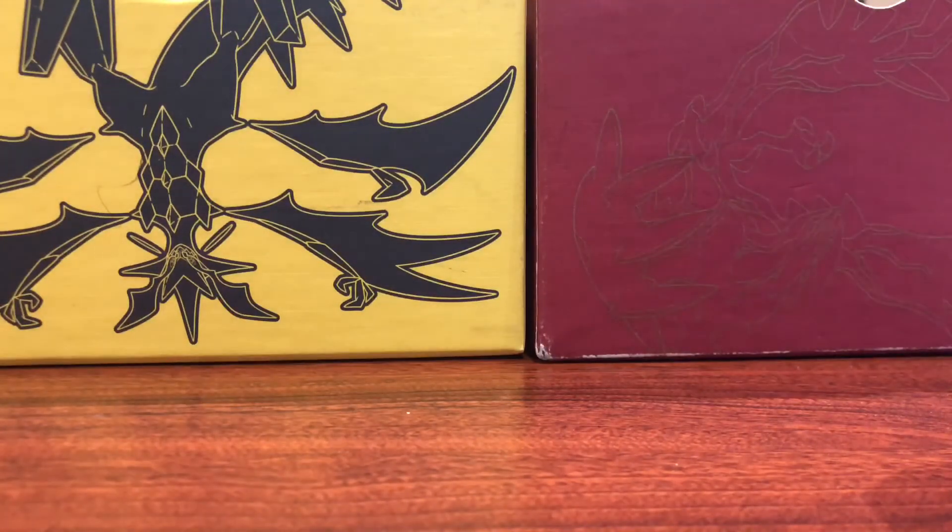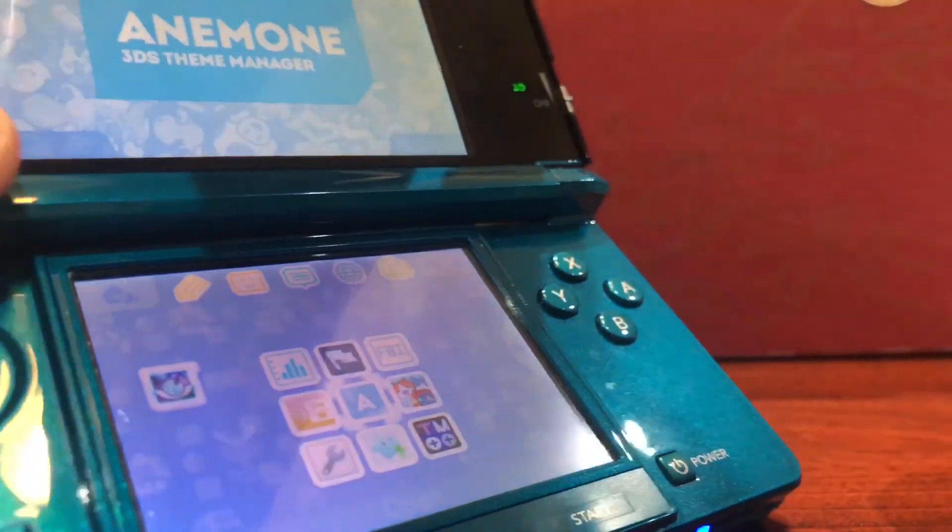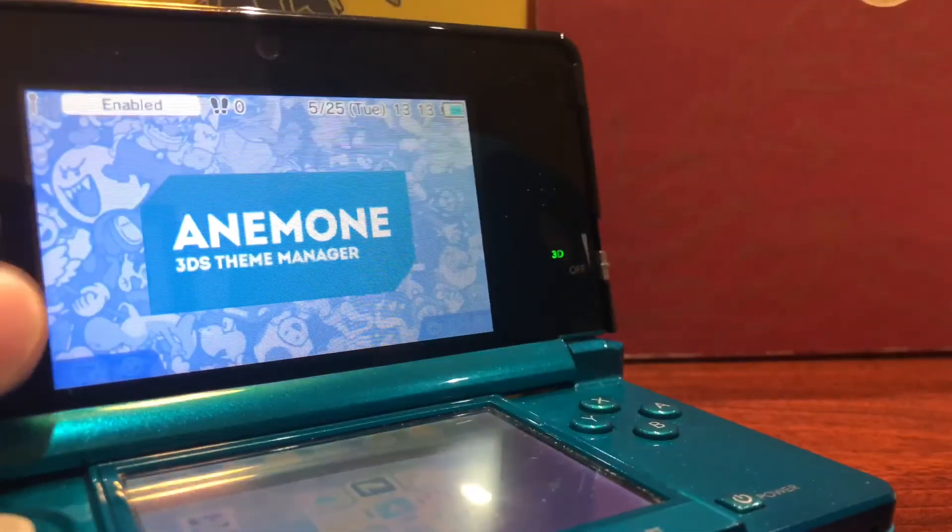Then you can simply press the Start button and it will give you the option to power off your 3DS. Be sure to power off your DS, because what this is going to do is force your home menu to restart. As soon as you do that, you can power it back on. Once it does this, you will have the theme installed on your home menu and you'll be able to see it right away.